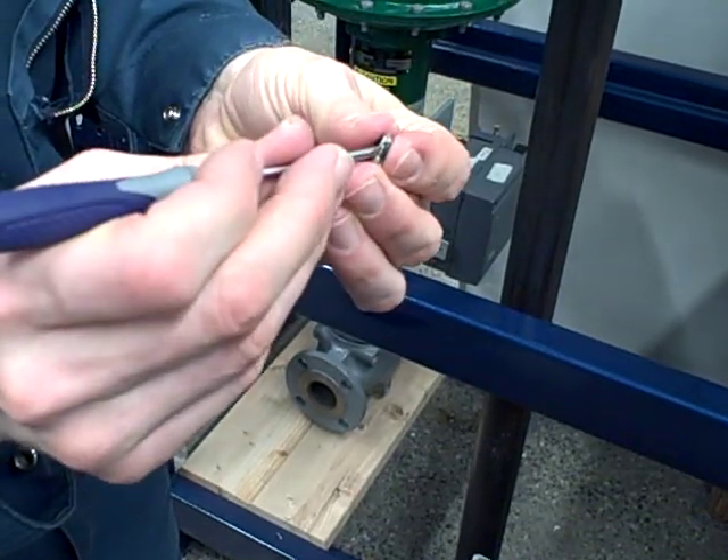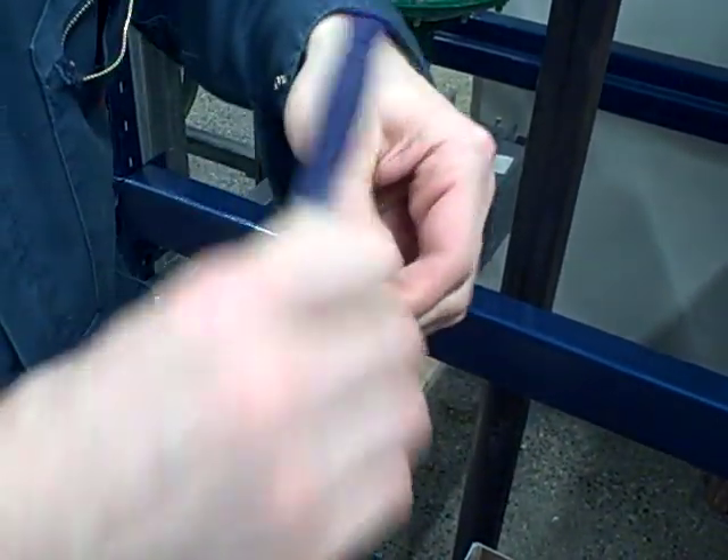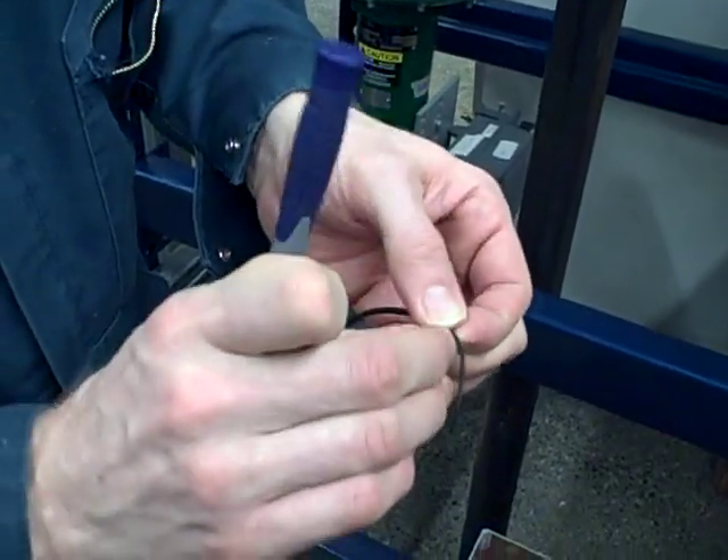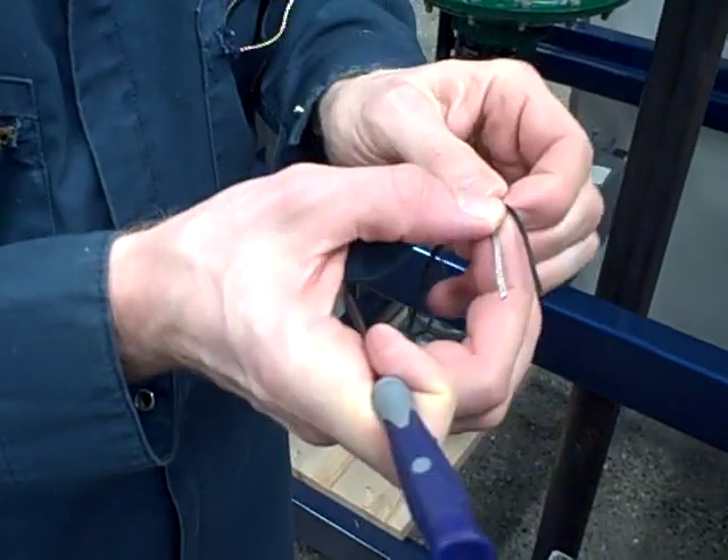Then what I'm going to do is put the screwdriver under here and peel that out. Watch what happens — I have not broken the braids at all. They aren't frayed. Isn't that a cool trick?